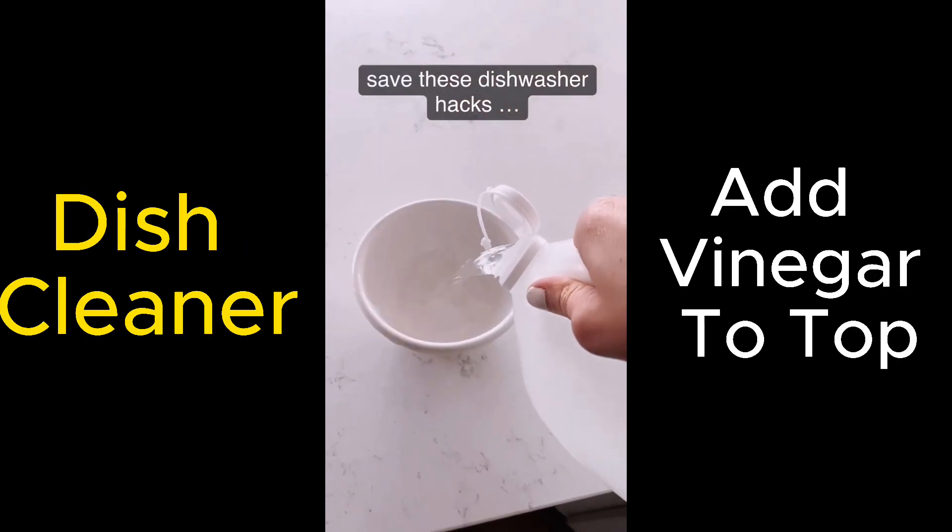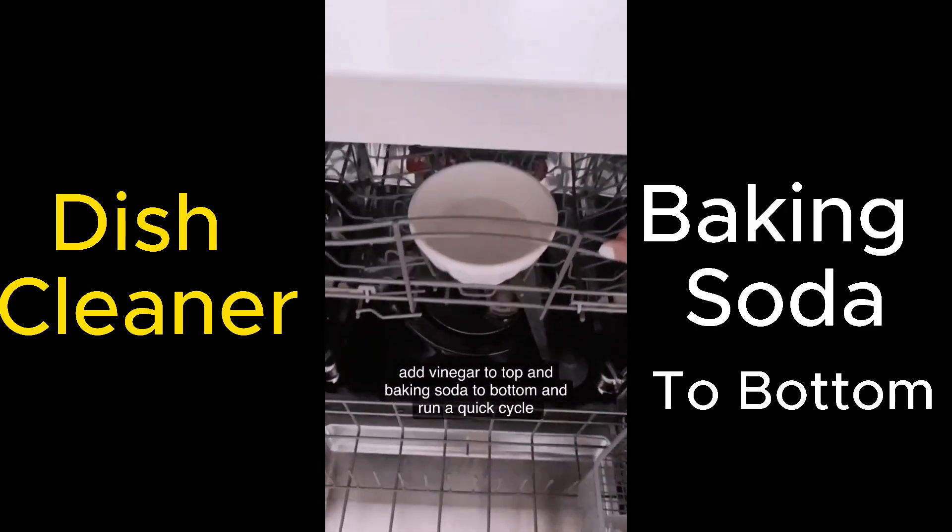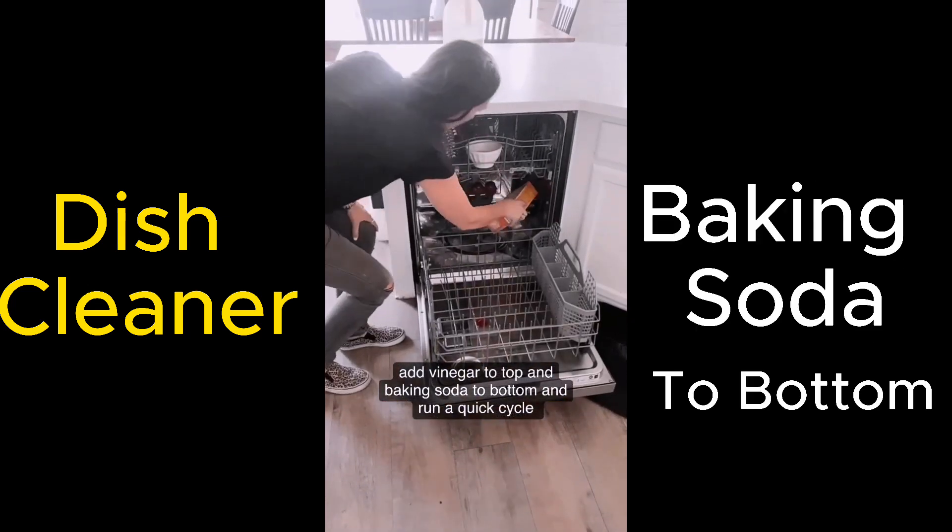Save these dishwasher hacks. Add vinegar in a small dish to the top rack of your dishwasher. Sprinkle baking soda on the bottom and run a quick cycle.